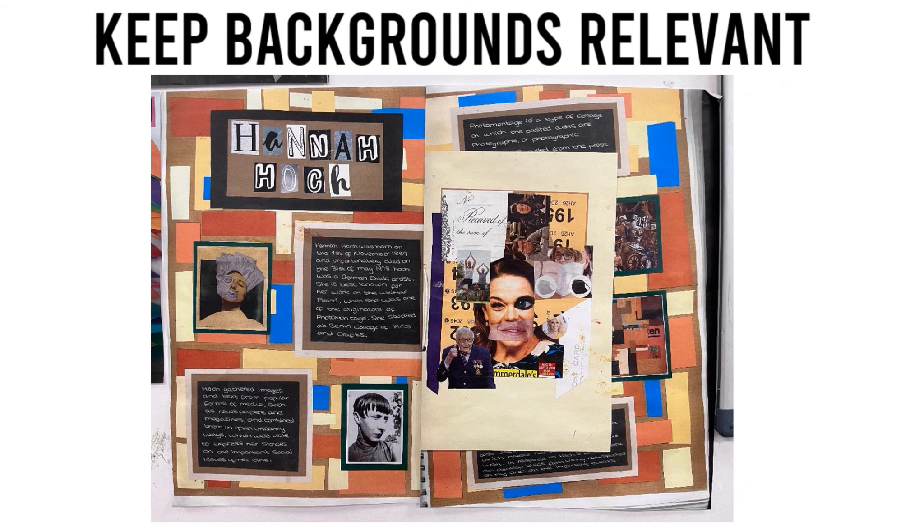Keep backgrounds relevant. Prepare your background and arrange all of your information and studies before committing to sticking them down. On artist research pages, keep your presentation relevant to the colours and the style of the artist — this helps to show a good understanding. This learner has clearly understood the style of the artist and has used collaged papers in the same colours as that of the artist to decorate her page background before mounting annotations and studies and placing them over the top.